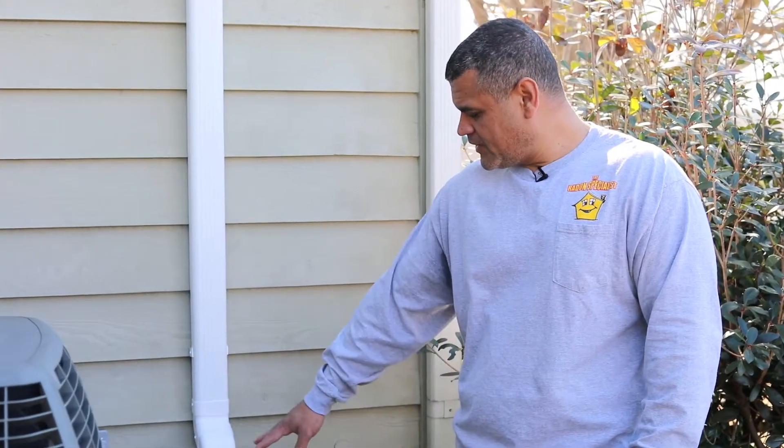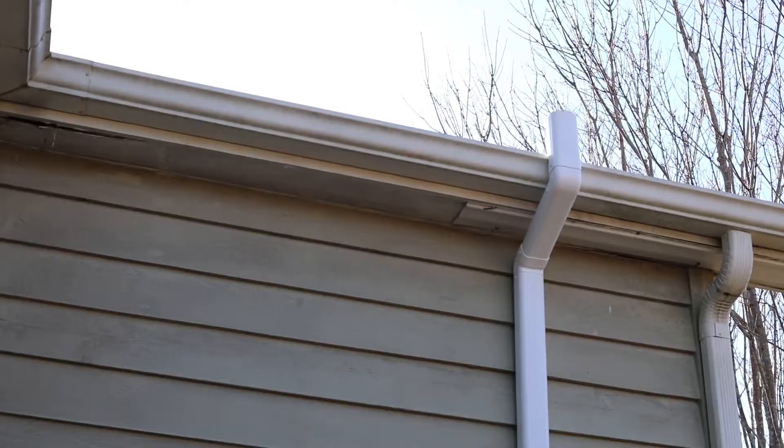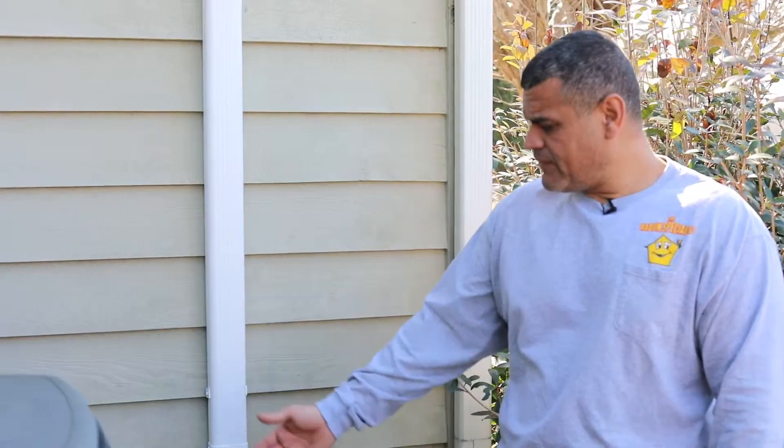The system is up and running — everything is sealed with caulk and it vents up past the roof line. You don't want the radon you're exhausting to come back into the house, so there are guidelines for that. You also need a disconnect within six feet of the fan, which in this case is a weatherproof box with a toggle switch. And that's it for this install.